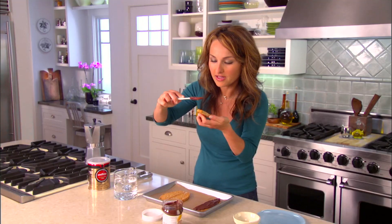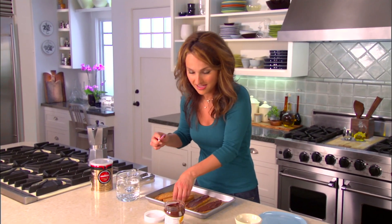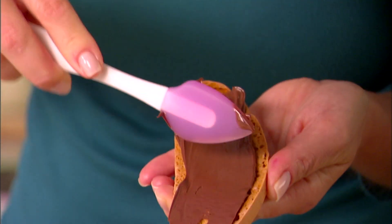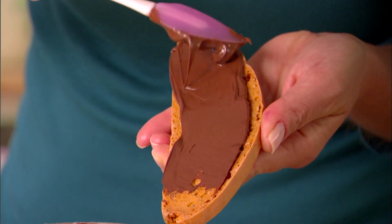It makes for a really simple, fast dessert. I'm telling you, it's out of this world. Just makes my mouth water just looking at it.